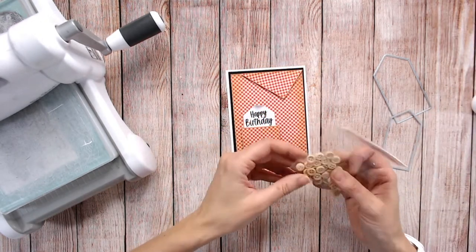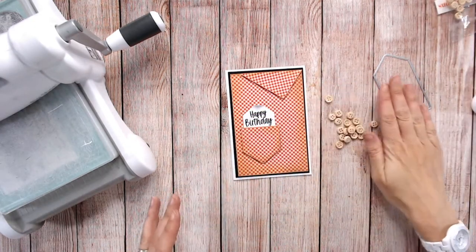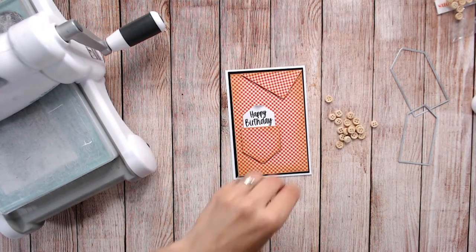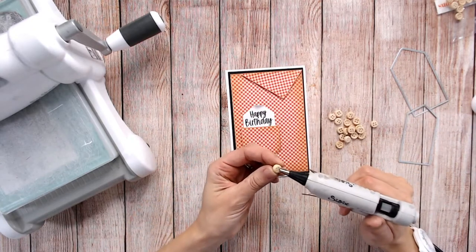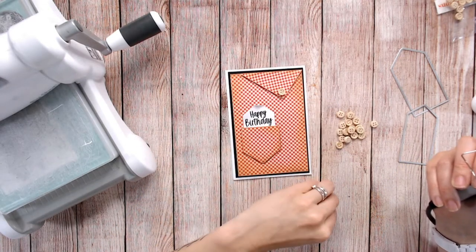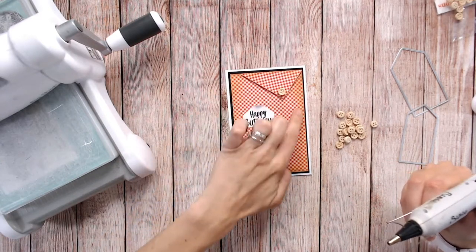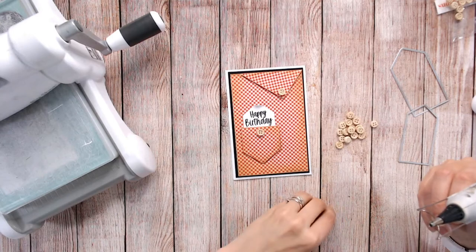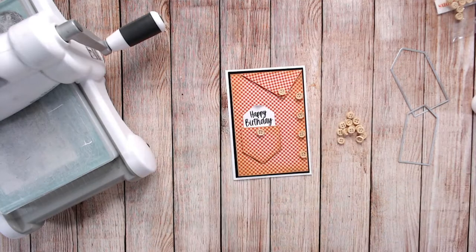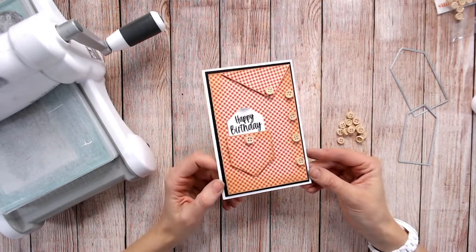The finishing touch is some buttons. I've chosen wooden buttons because they go with the gingham-type fabric, but you can choose any buttons you've got at home. I'm going to use hot glue to place these down. If you've got time, putting some thread through the centres first would look really cool, but it's not essential. I'm just going to put one button at the bottom of the collar, one at the top of the pocket, and then run buttons down the right-hand side. And there's our first finished card for men.